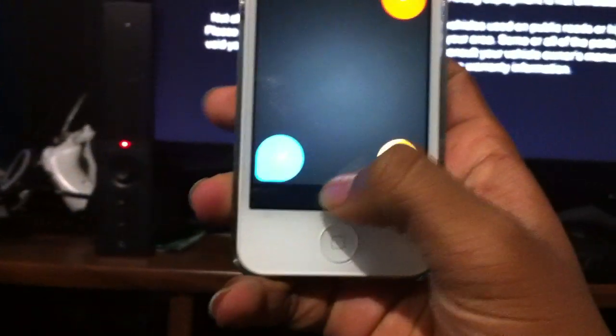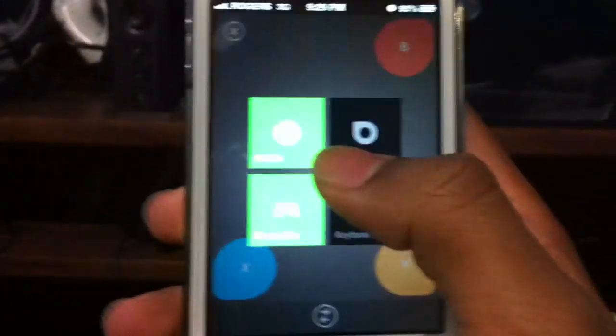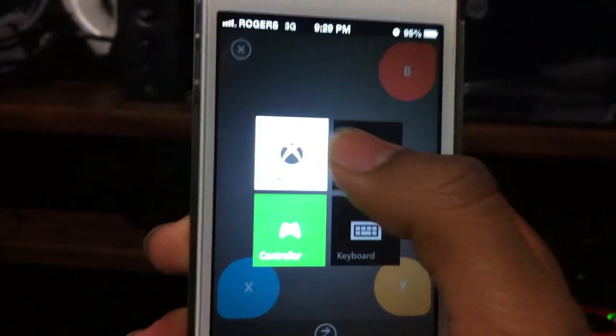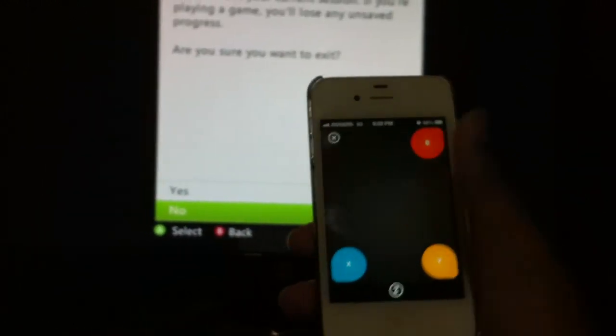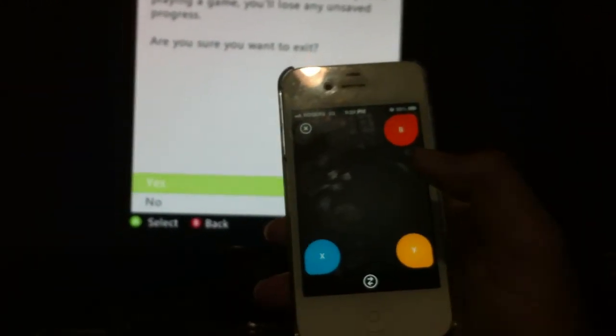If you want to go back to the dashboard, click this button here and it should say Guide. Press that and your guide will show up. Then to get back to the dashboard, press the yellow button, slide up, and press this. You can see my controller is still there and it will go back to the dashboard.